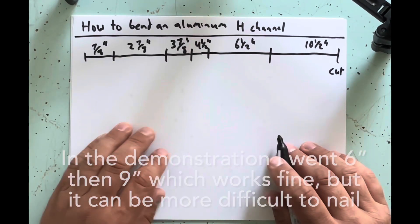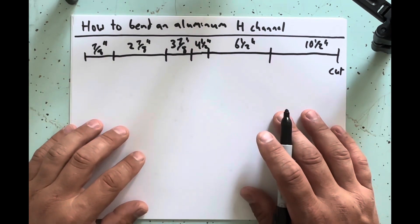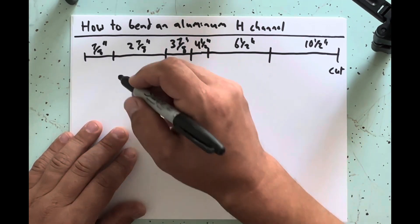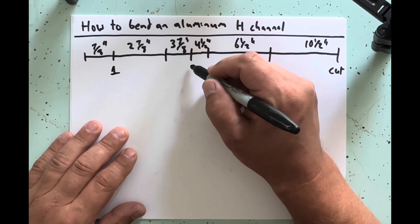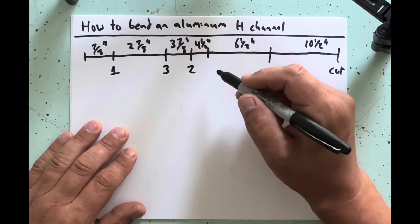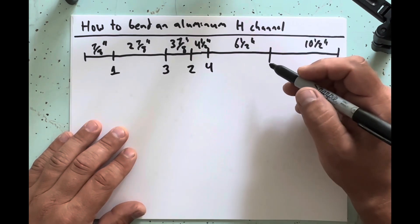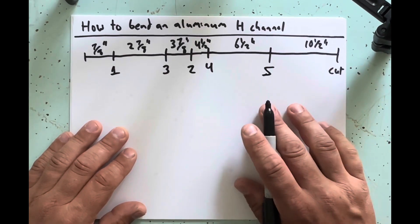You can make your piece ten feet long or however long your brake will allow. There's a sequence to these bends and a very specific order: your first bend is seven eighths, your second bend is three and seven eighths, your third bend is two and seven eighths, your fourth is four and a half — or four and five eighths if you want a three quarter inch throat — and your fifth and final bend is six and a half.